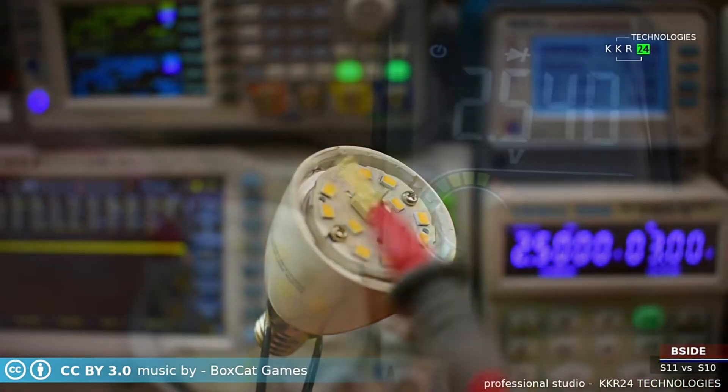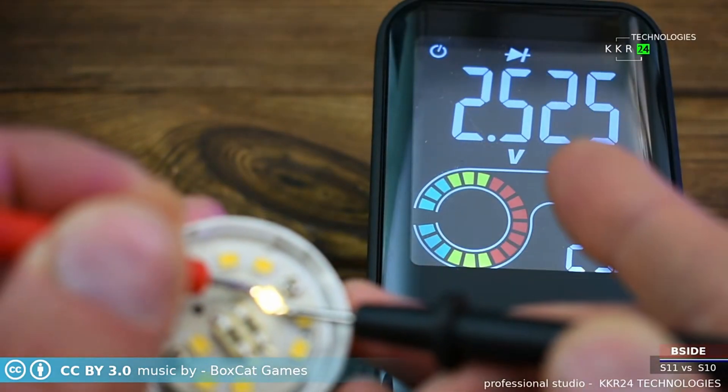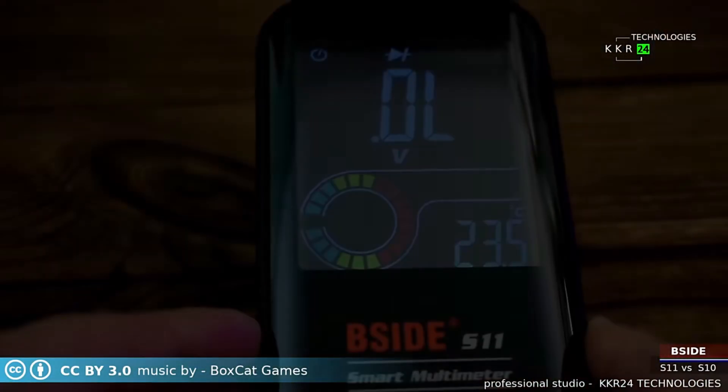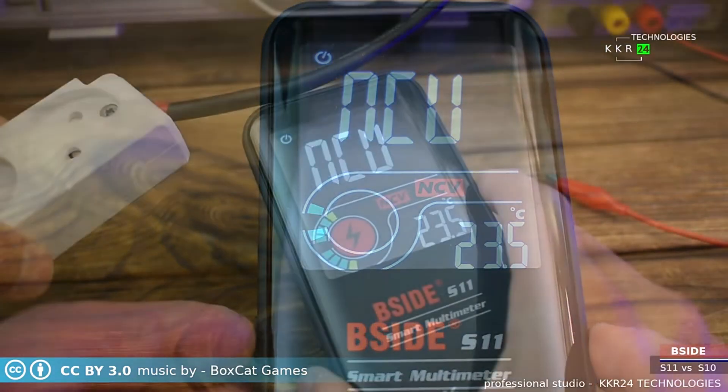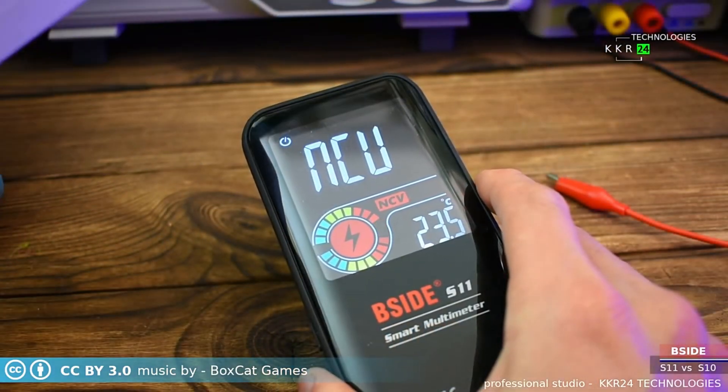Certified by CE, FCC, and RoHS, the B-Side S10-S11 combines safety and efficiency. Powered by an 800 mAh Li-Ion battery, it also supports data hold and frequency measurement from 1 Hz to 60 kHz.